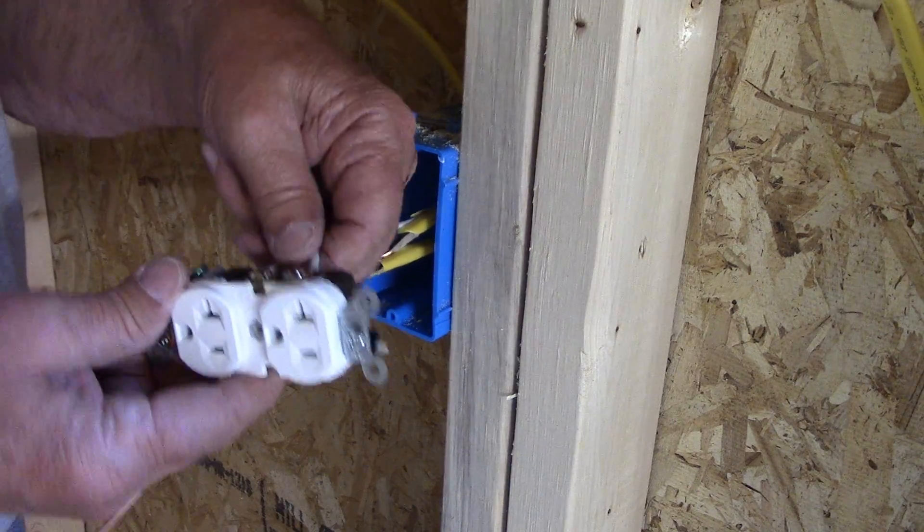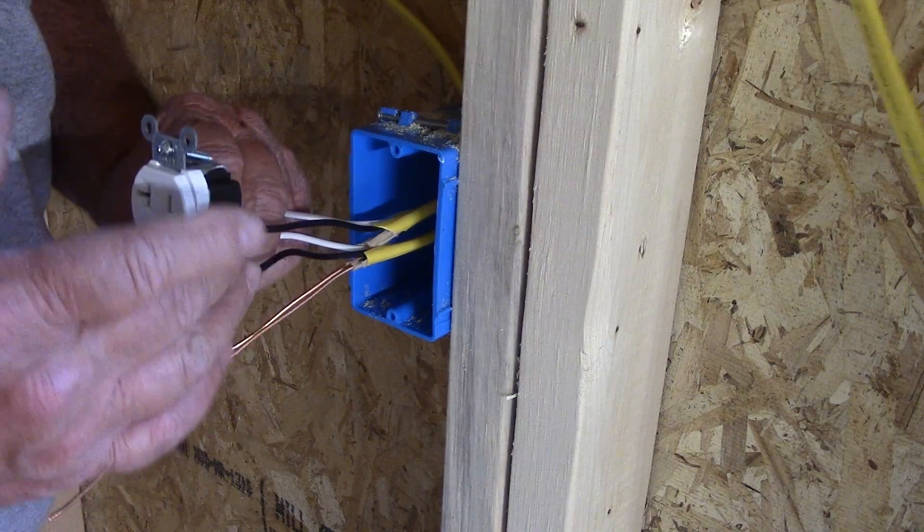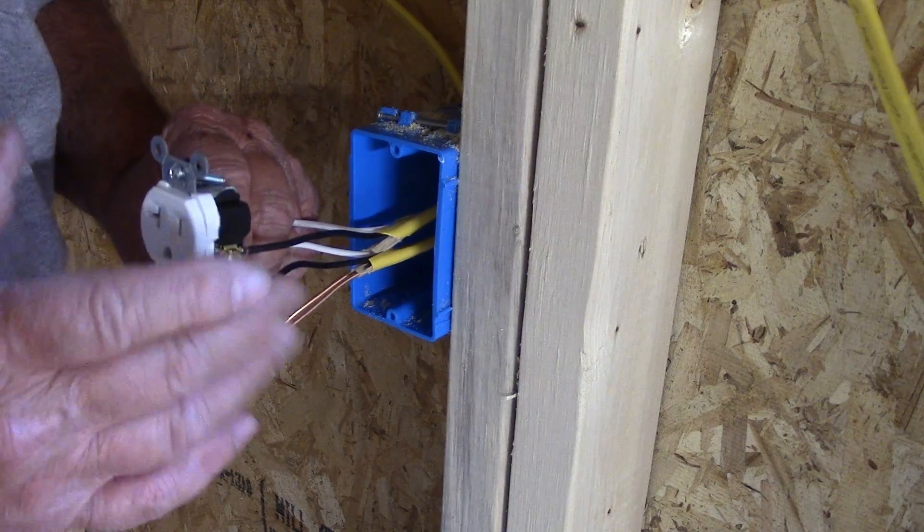That's got two neutrals on silver on the left, two black hot wires on the gold on the right.